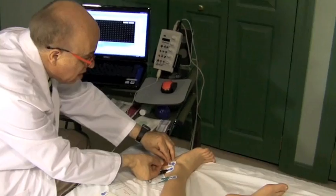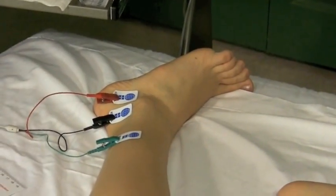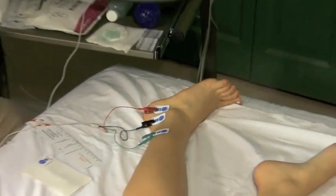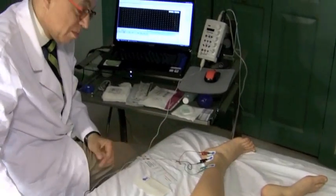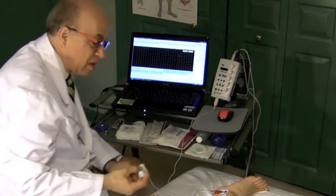One thing I find very useful in the lower extremity is to ask the subject if they feel the electricity going down their foot. If they feel it, that means you're stimulating the nerve. If they don't feel it, that means you're away from the nerve. I like to ask them this because that gives me good feedback.